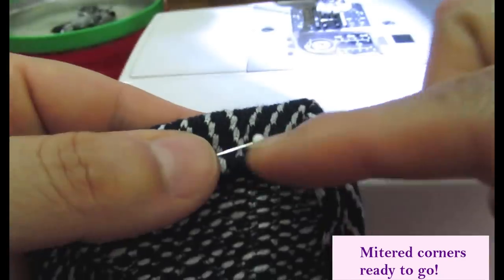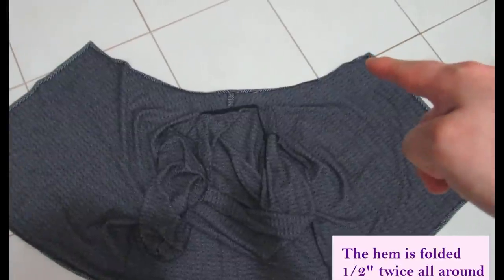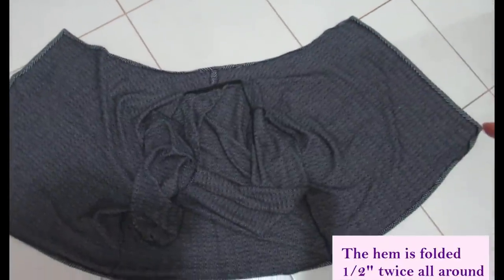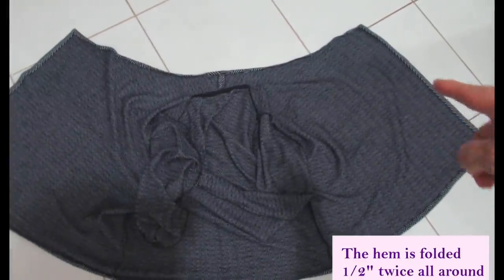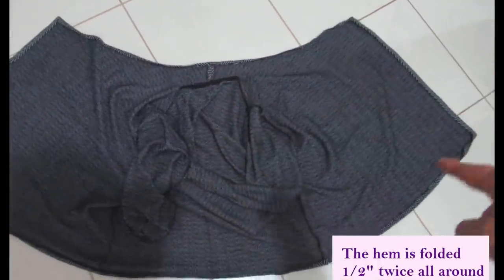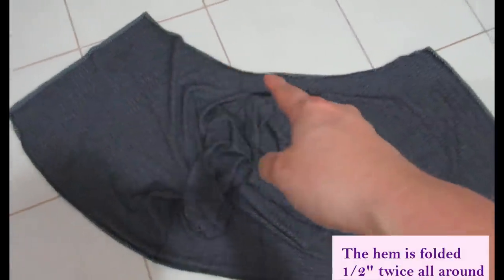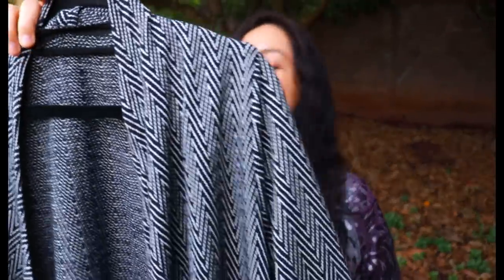The mitered corners are done — two on the neckline, two on the hem — and everything's been folded twice. I just have to do a continuous stitch starting around the front, pivoting at each corner, all the way down the hem, up the front, around the neckline — and that's it. Then hem the sleeves and it's done.